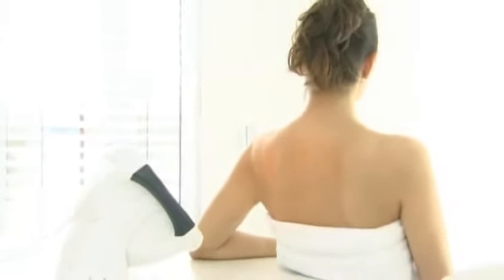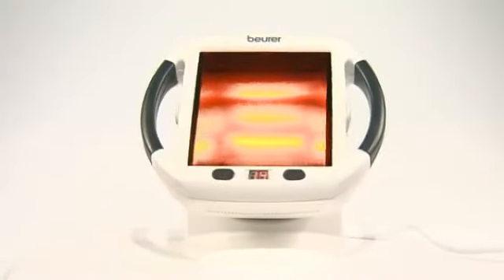Treat your aches and pains with the power of light and heat with the Beura IL-50 Infrared Lamp.